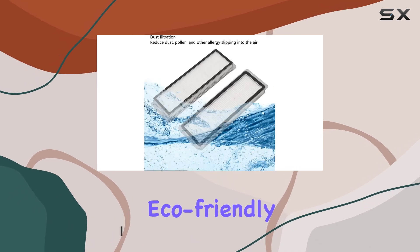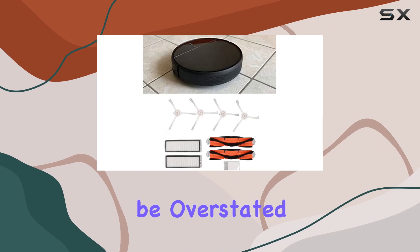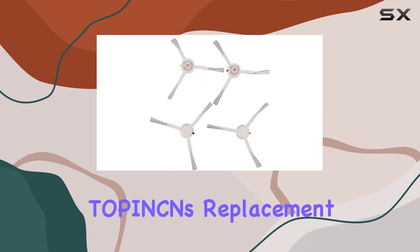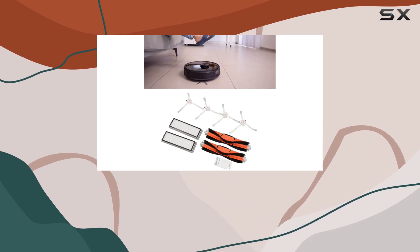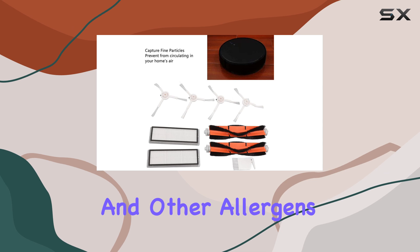These components are not only eco-friendly but also built to last. The importance of filters cannot be overstated when it comes to maintaining the efficiency of your vacuum cleaner. With Topping's replacement filter screens, you can effectively capture fine particles, preventing them from circulating in the air.